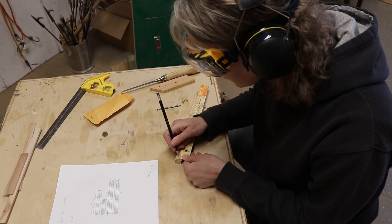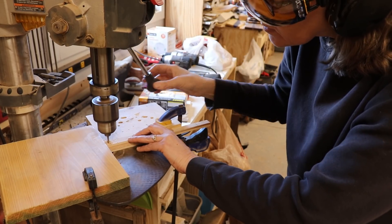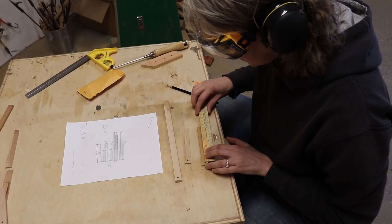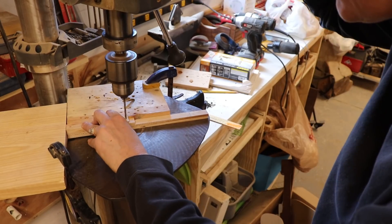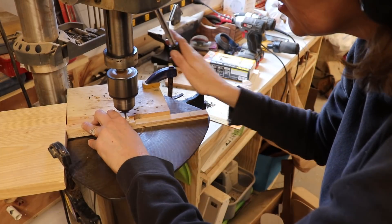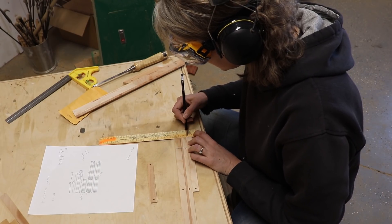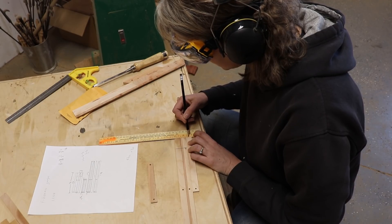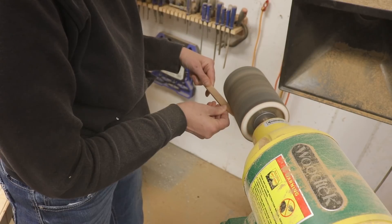I marked where the first hole was to be drilled, set up a jig, and drilled all four holes at once. Then I measured where the second hole was supposed to go, adjusted my jig, and drilled them all at once too. Then I marked the middle of the three longest pieces, drew a line from the one-and-a-half-inch mark, and used the sander to shape the ends to a point.